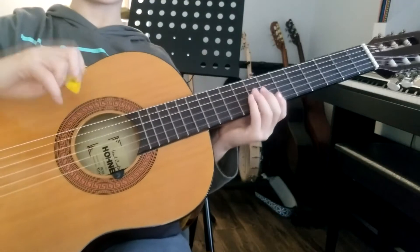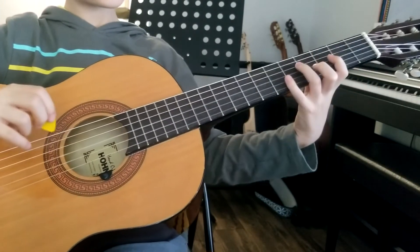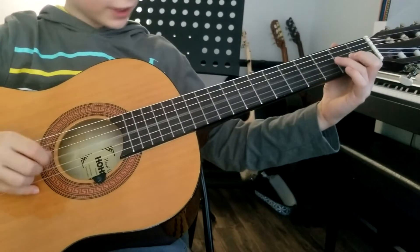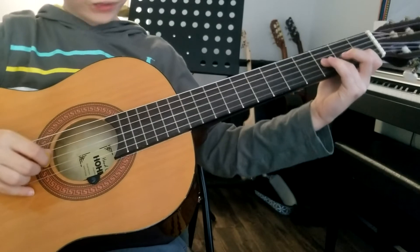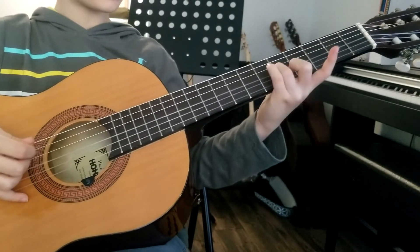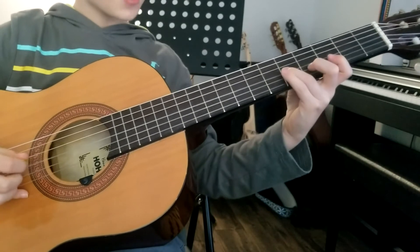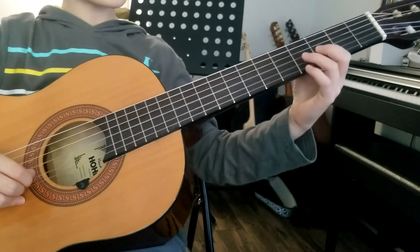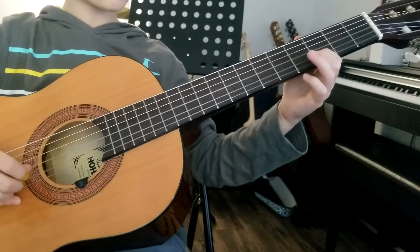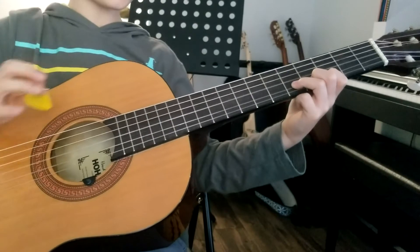All right, now we're going to move on to the C lick. This is going to take you from first position to third position. So a C on the sixth string, first fret, and then a third string, third fret here, and slide it up to the third string, fifth fret. This is kind of like a scale - you're going to go three to five. You're going to go one, two, three, one, two, three on the second string.